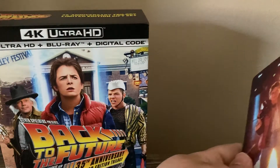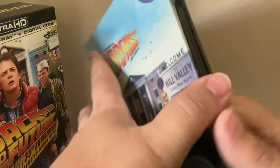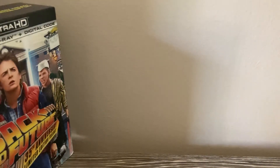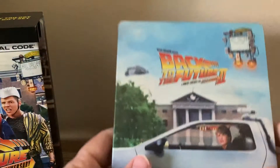Here's the first one, Back to the Future. It has the front end of the DeLorean. It has the first one 4K Blu-ray combo pack. Looks like the Steelbook is in good shape. One of my favorite scenes of the first film is part two.